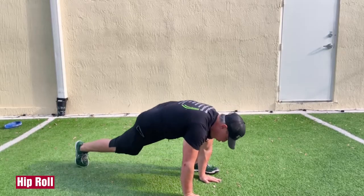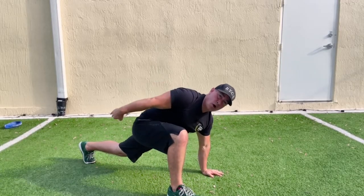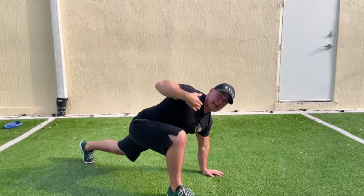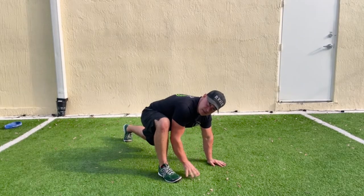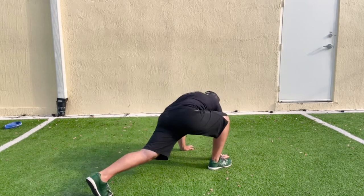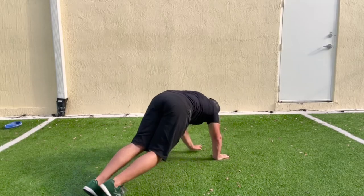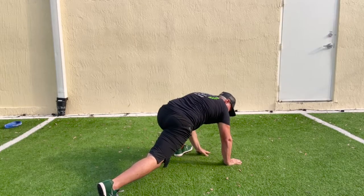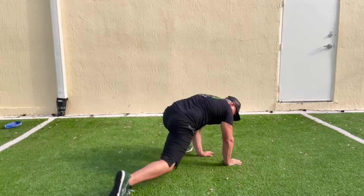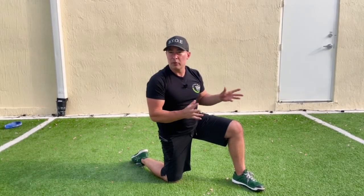These are hip rolls. Get into a yoga lunge position — long body, chest up, hip down, not knee down — with the foot outside of your hands. Then roll to the ridges of your back foot while rotating the pelvis. You should feel a stretch starting in your hip flexor and in the hamstring and glute of the elevated leg. Rolling the pelvis moves the stretch around the anterior part of the hip. It's a really nice variation on a common active or dynamic stretching exercise.